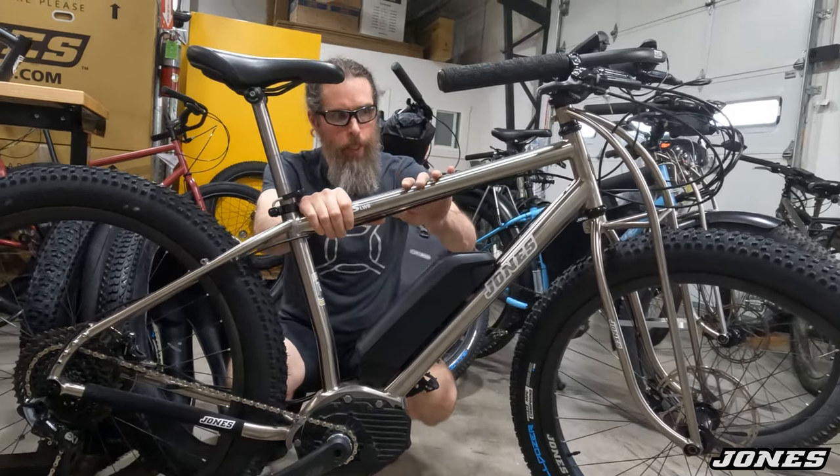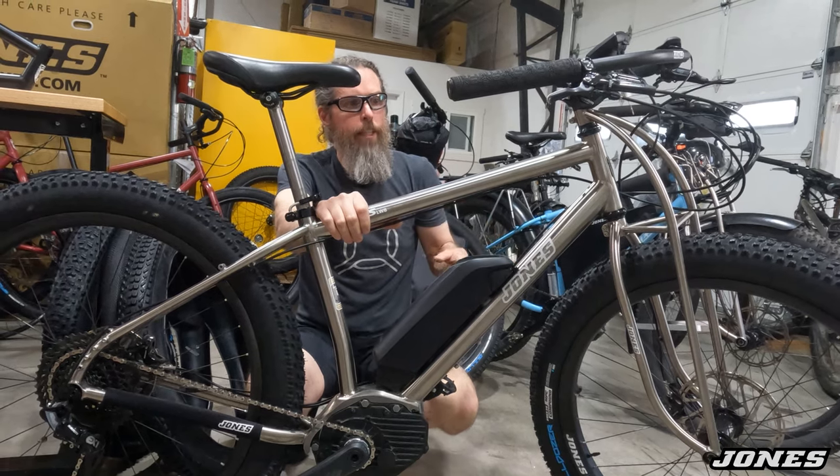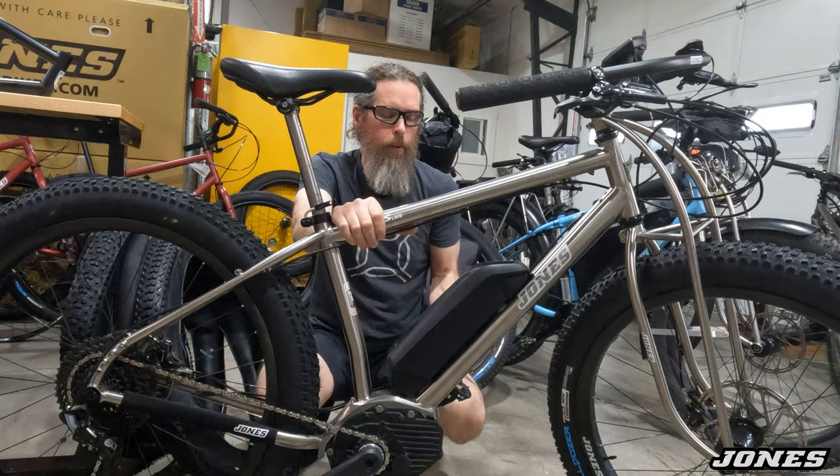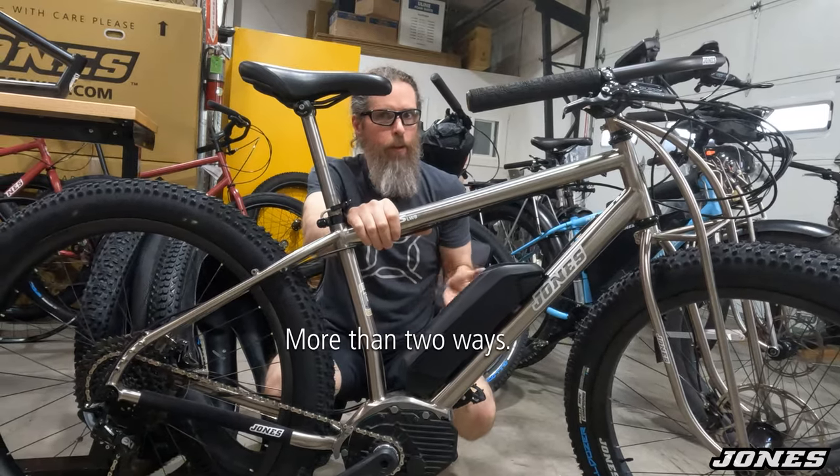On the torque sensor bike, it makes me pedal harder — so if I'm trying to sit up and relax, I either have to run a higher power level or I just have to continue pedaling hard to maintain the speed. It's not a big deal — it's just two different ways this can be done.